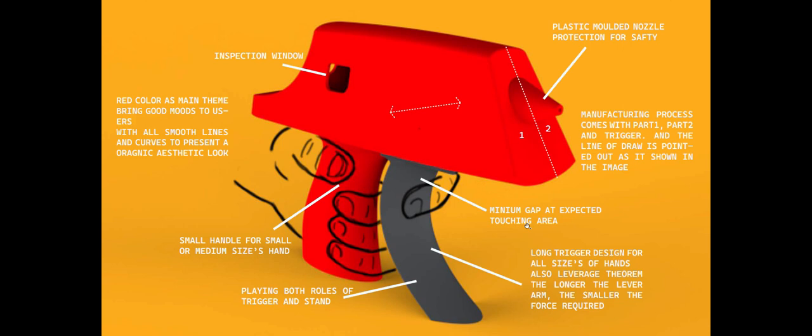And here is the overall view. The plastic molding nozzle is combined within the left and the right main body part, so it will protect you from the high temperature nozzle.